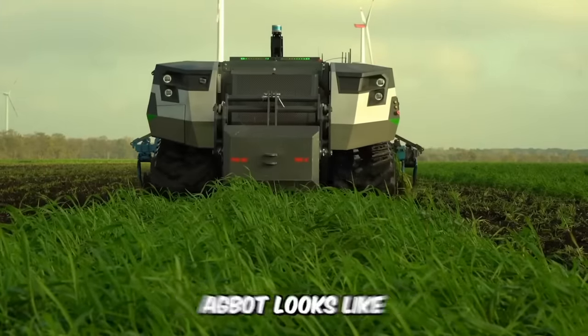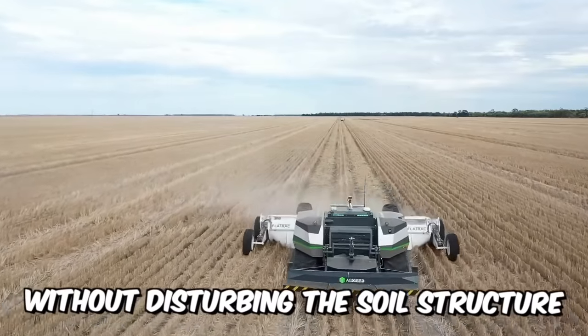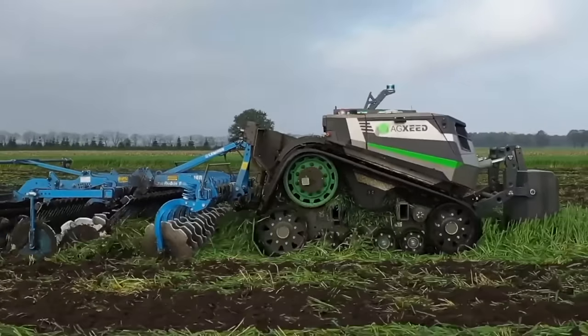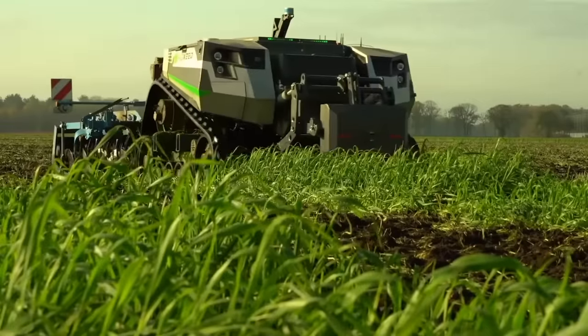This is what a modern ag-bot looks like, pulling a new tramline renovator that moves the soil on each side back into the track without disturbing the soil structure. A significant but very monotonous farming application that the robot now handles. It really is straight, stable, and reliable.